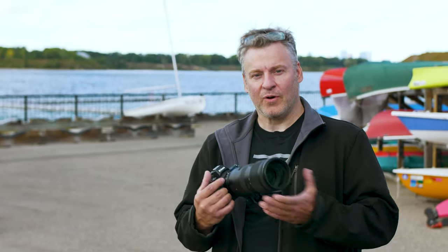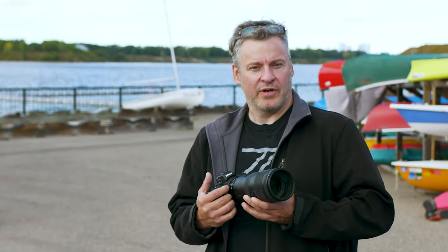Hey TCSTV viewers, it's Dave from the Camera Store. Today we're talking about a very important lens in the Nikon lineup. This is the brand new Z 70-200mm 2.8 VR.